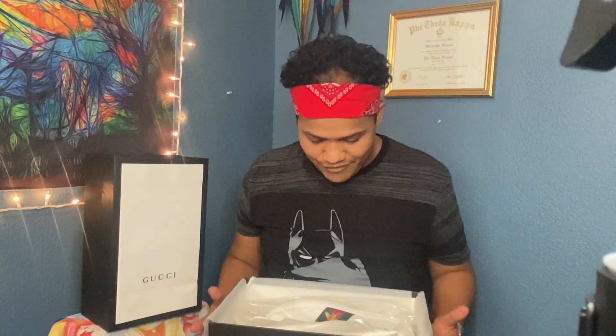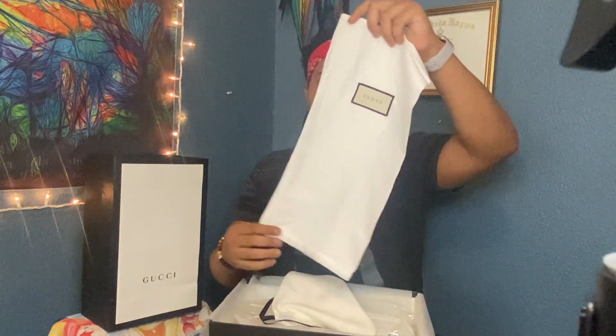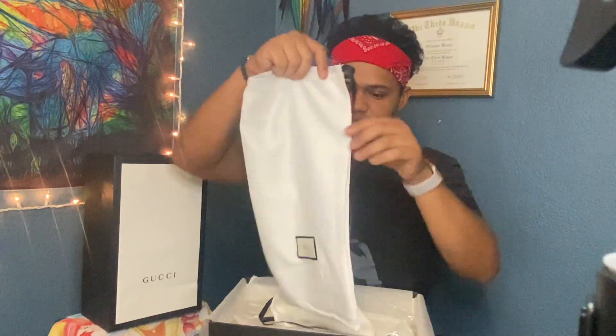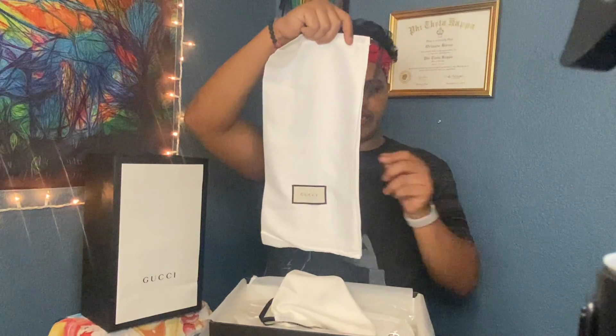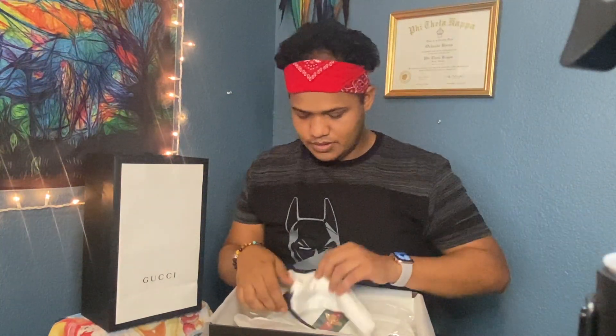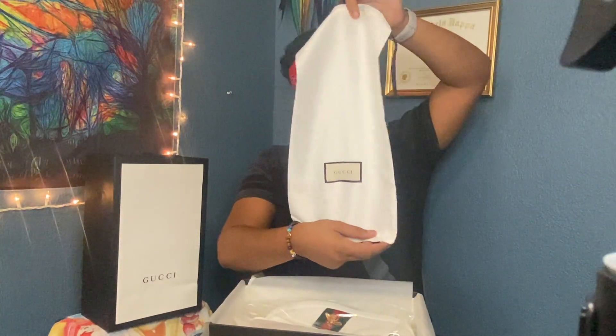They look so freaking awesome. Look y'all, it comes with two dust bags, you guys. Two dust bags and they feel so good. Look at that. That's one dust bag. And this is the other one. There you go.